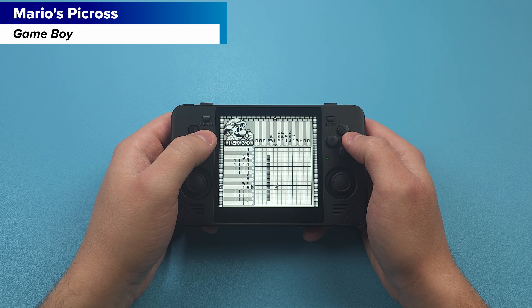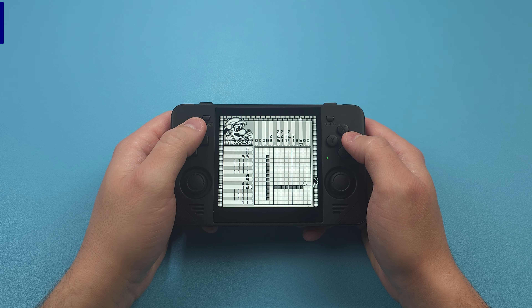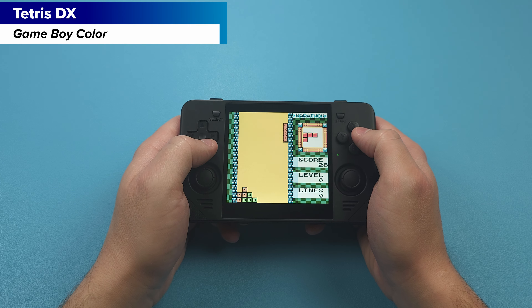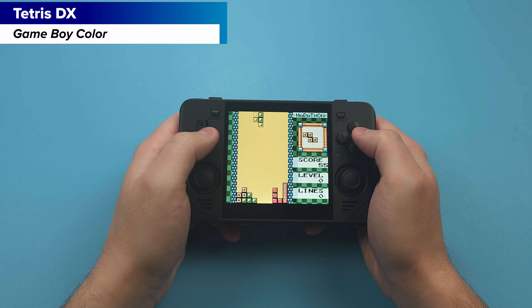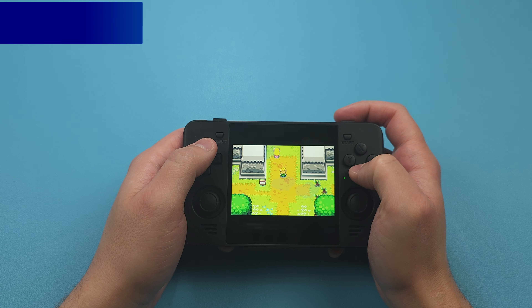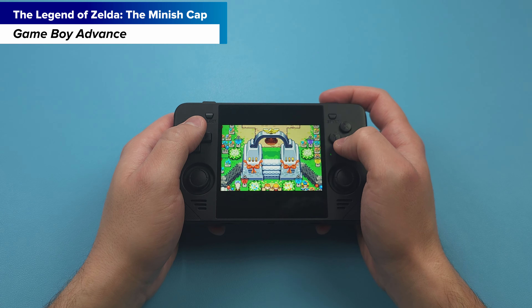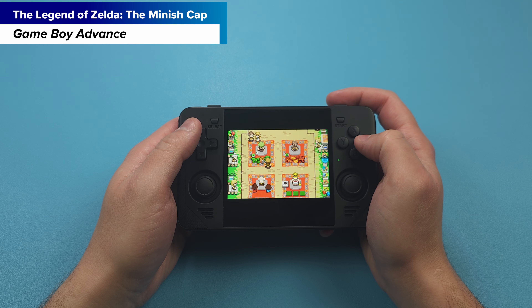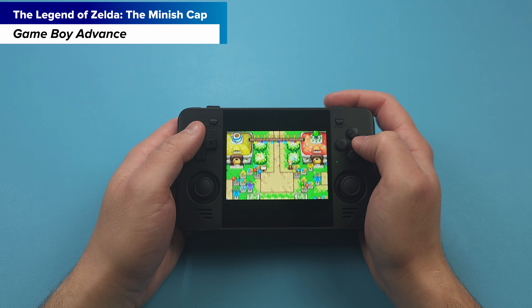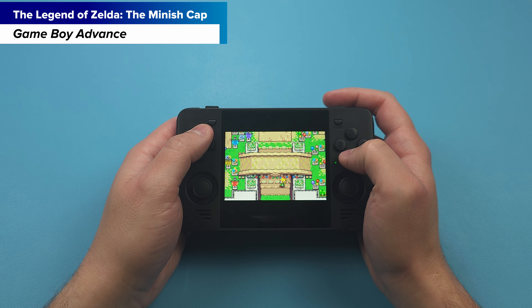Looking at Game Boy with Mario's Picross — Game Boy is a 10x9 aspect ratio which fills up most of the screen. Here's Game Boy Color with Tetris DX and it's the same idea. This is why both of these systems look great on this device. Then we jump into Game Boy Advance with Minish Cap, and the GBA's 3x2 aspect ratio gives you much larger bars on the top and bottom, but it still looks pretty great. I don't consider it to be an issue personally.